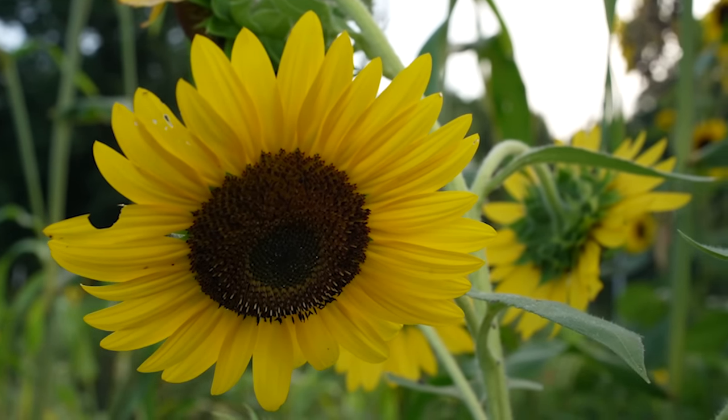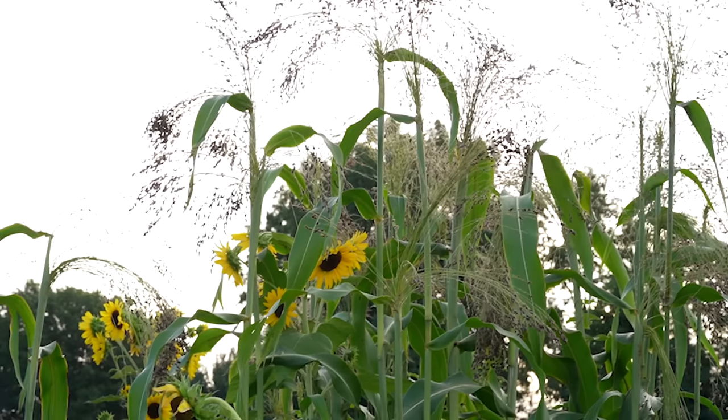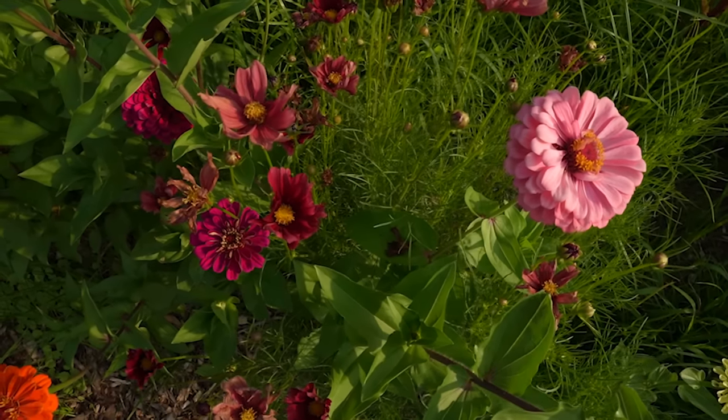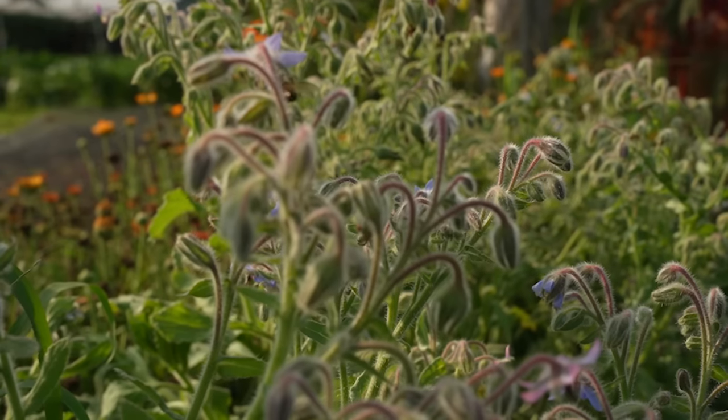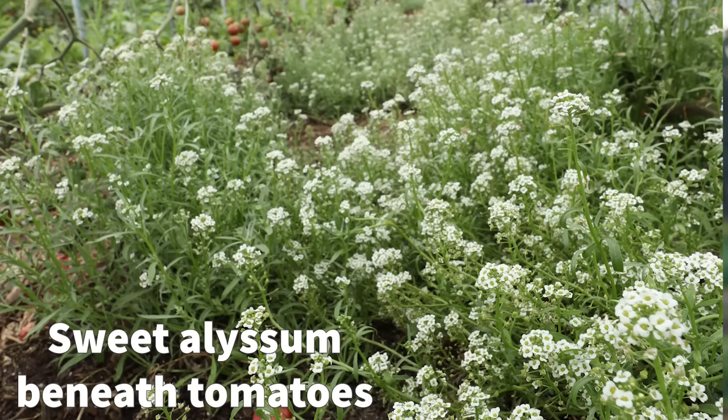Something I love to mix into cover crop mixes is flowers. Sunflowers are great because they're fairly fast-growing and tall, but you can mix in basically anything — cosmos, zinnias, tithonia, borage. We often plant flowers in the odd areas of the farm and use leftover flower seed in our cover crop mixes. Flowers are also often not in the same family as most things we grow — except sunflowers, which are in the lettuce family, or sweet alyssum, which is in the brassica family. Flowers are great for pollinators.